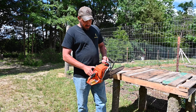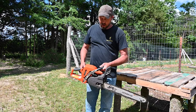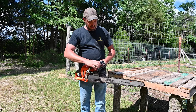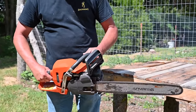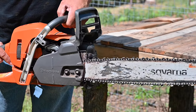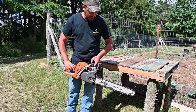I'm going to start it up for you. I usually just choke it once — the choke is right here — and then just pull it. Then put the chain brake on and pop it forward, which a lot of people already know.